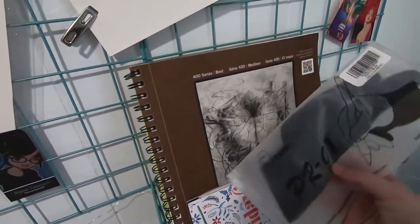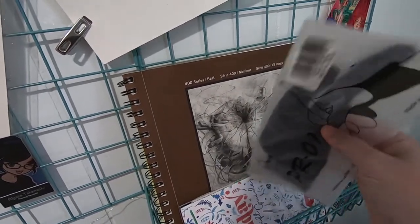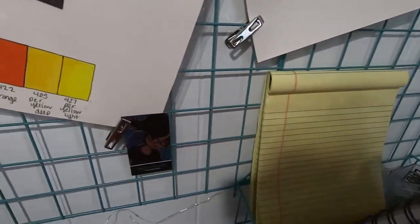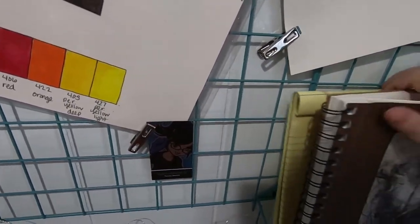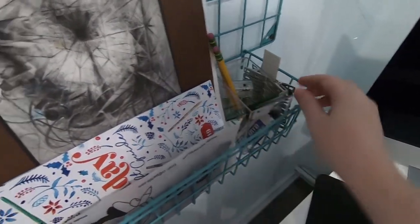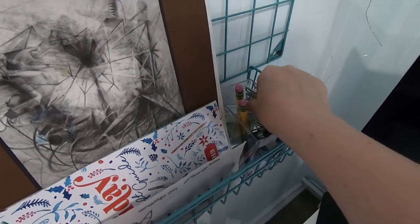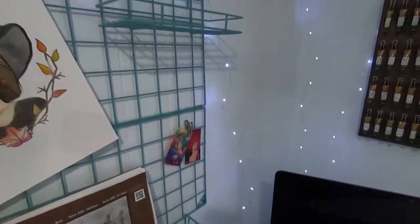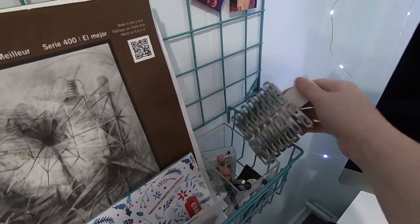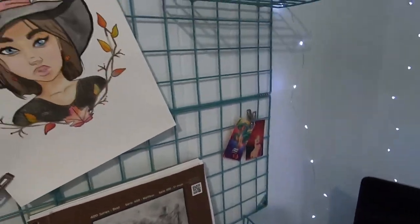I have my iPad to do digital art. I have a sketchbook and just a pad of paper for notes and ideas. I have a couple pencils in this little container, a pen, an eraser, the switch for my fairy lights, and just some extra clips to hang stuff on my grid.